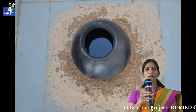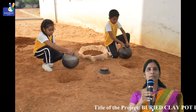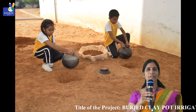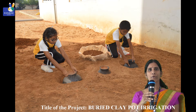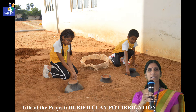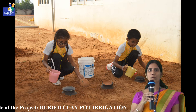This method was invented by the farmers of North Africa thousands of years ago. Countries like Brazil, Africa, and some areas in India are following this method of agriculture. The pots become more porous when baked or fired at medium temperature, less than 1000 degrees centigrade, making the pot more porous.